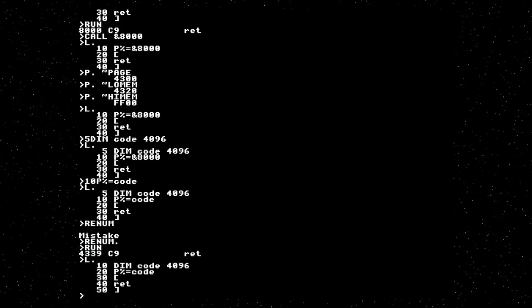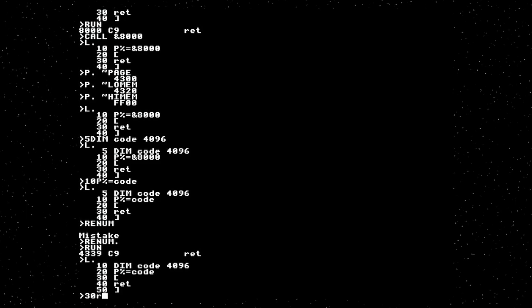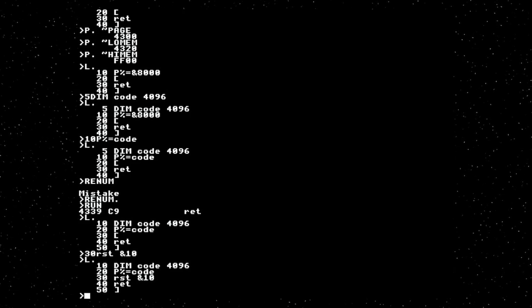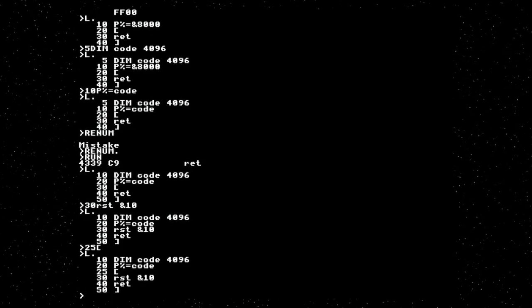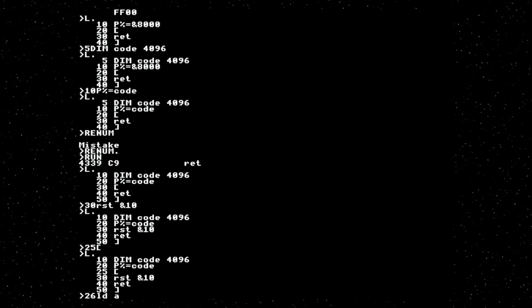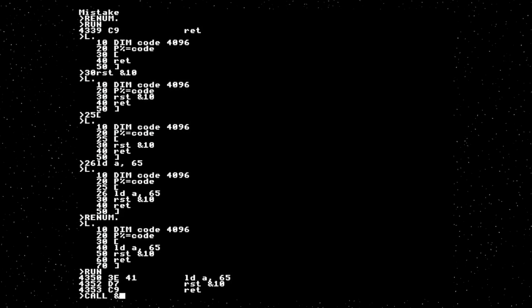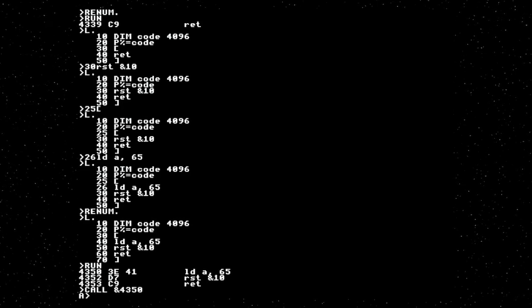So let me actually just do a thing. RST 10 is the MOS system call that prints a character — the character goes in A. So if you load A with 65 and run that, we get three instructions. If we call that, it prints an A. That has sent 65 down the line to the VDP — that's the ESP32 that does the terminal processing — and has printed it onto the screen.